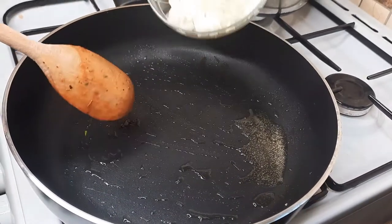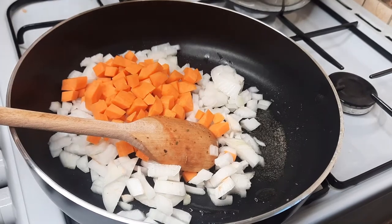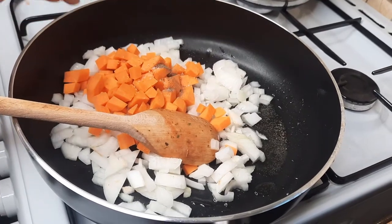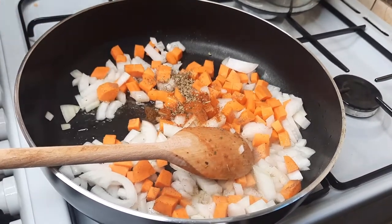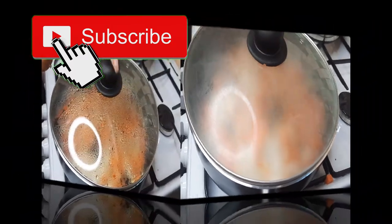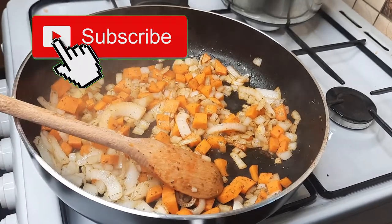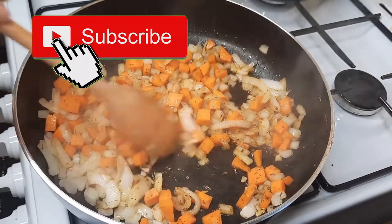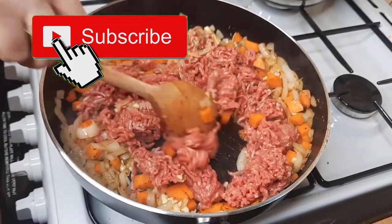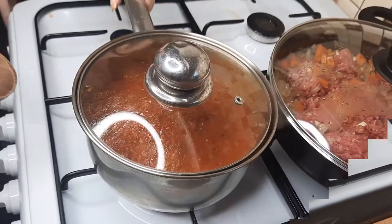Into your pan with hot oil, add some onions and some carrots. Add some seasoning — salt, pepper, paprika, oregano, and thyme. Put the lid on and let it sweat for about five minutes. Take the lid off — the smell is lovely! Now add the garlic and the mince. Put the lid back on and give it an occasional stir, letting this cook for about half an hour.